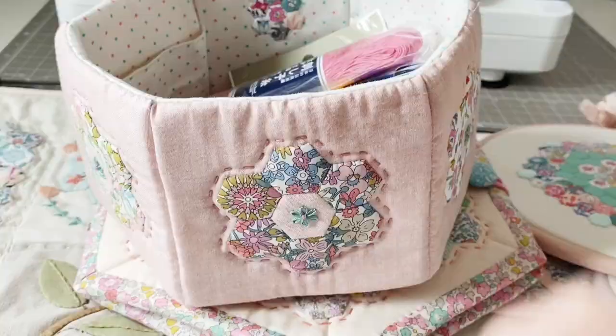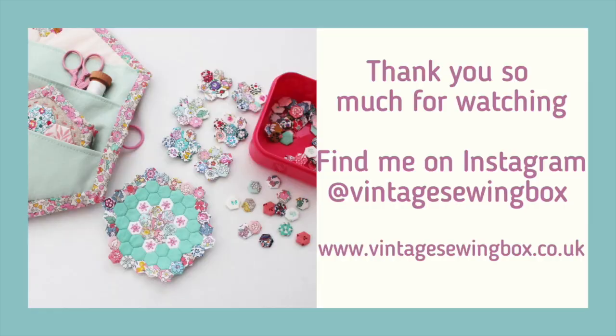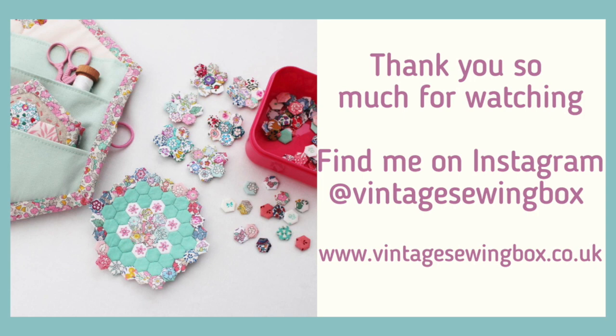So I use both paper and hexiform in my projects depending on what I'm making - I tend to use hexiform for the smaller things and paper for the larger quilts. What do you think? Do you use papers, do you use hexiform? Have you got any more questions? Let me know down below. Thank you so much for watching and I'll see you soon, bye bye!